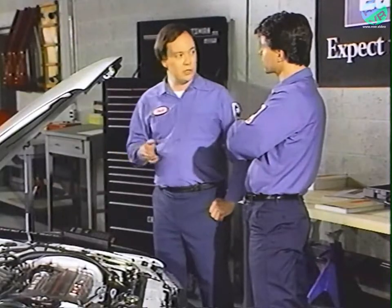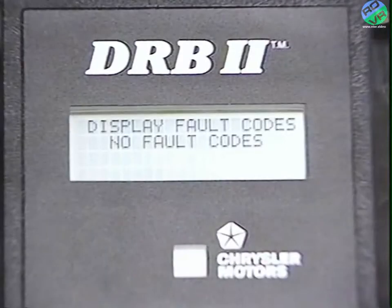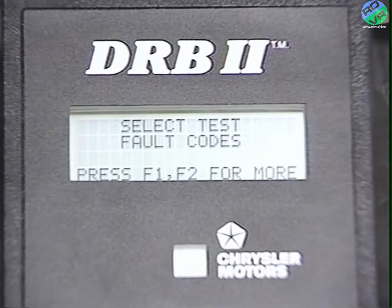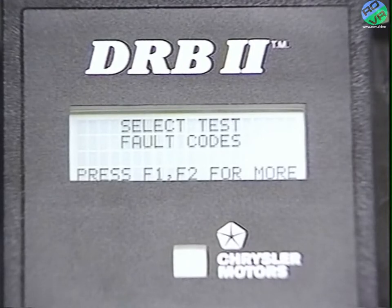Let me show you how the faults are displayed. Press the no key to get out of the fault codes function — anytime you press no, you'll go back to your previous choice screen.